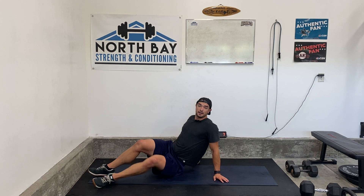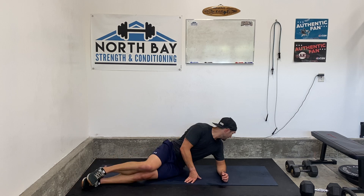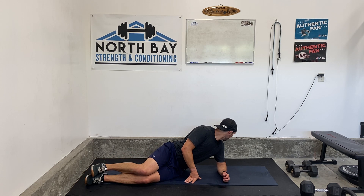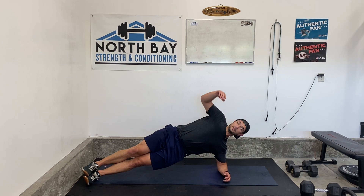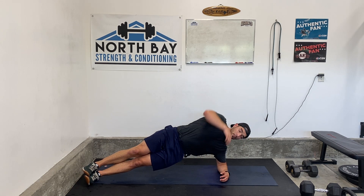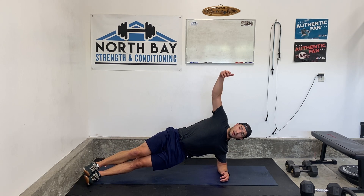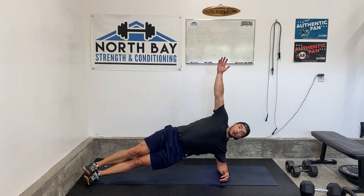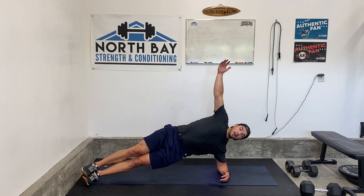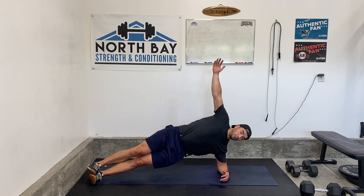Starting in 10, here we go — first side plank, left side for me. Go. We're holding, stabilizing through the shoulders. Don't be twisted forward. Keep that top shoulder stacked. You can go arm up to help you keep good position. Keep that hip up, don't let it drag down. Don't let them twist forward.